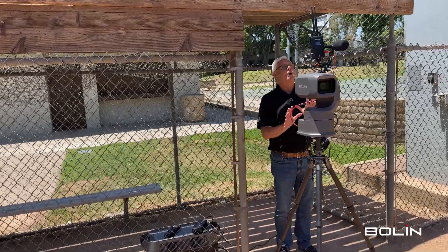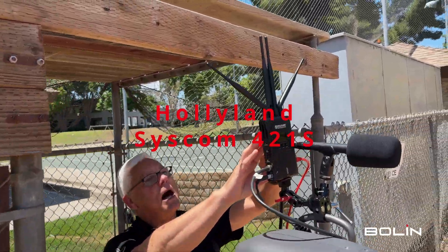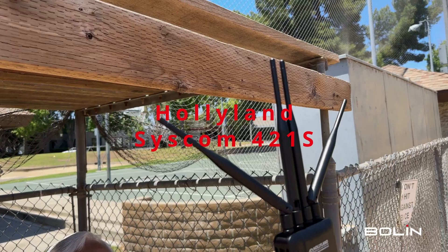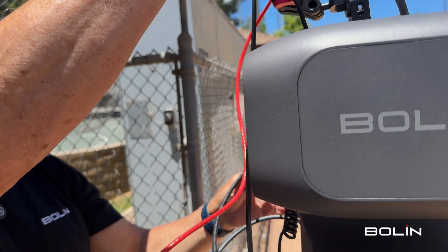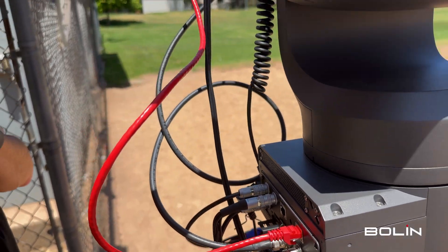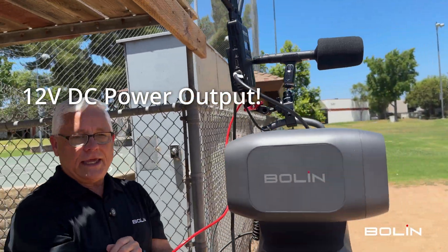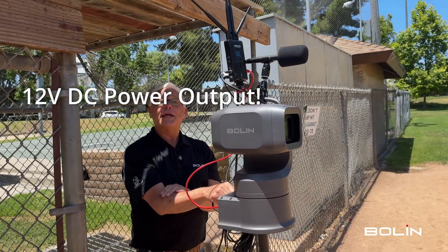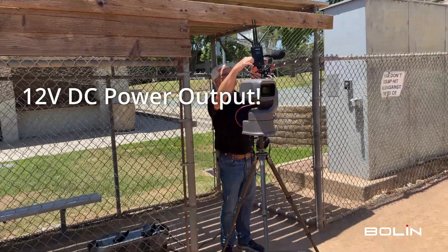You can't help but notice this amazing wireless transmitting device from Hollyland, mounted to the handle. It's doing a lot of things — it's taking the SDI feed out of the EX Ultra and sending that video data wirelessly back to our base station. Importantly, it is also being powered by the EX Ultra, because the EX Ultra can send out 12 volt DC. So that is what's powering this transmitter.